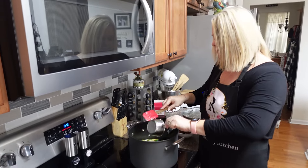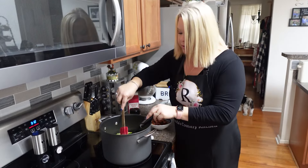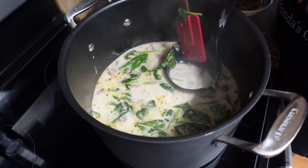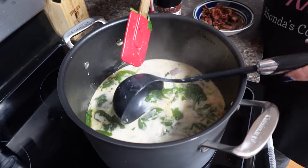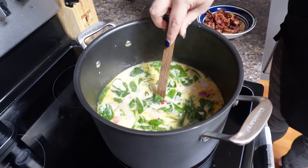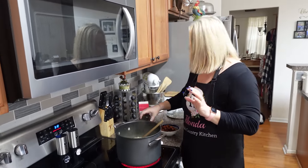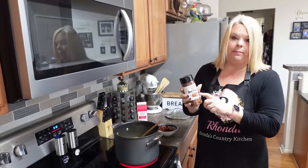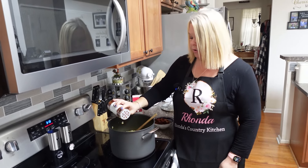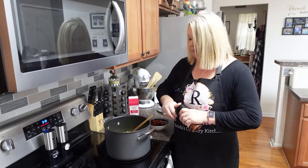If y'all have bought heavy whipping cream lately, you know that stuff is expensive! Look at that — just what we want it to look like. The spinach does not take long, so this soup is almost ready. I'm going to add just a little bit of red pepper flakes — that's going to give it some flavor. Just a dab will do you if you don't like it too spicy.